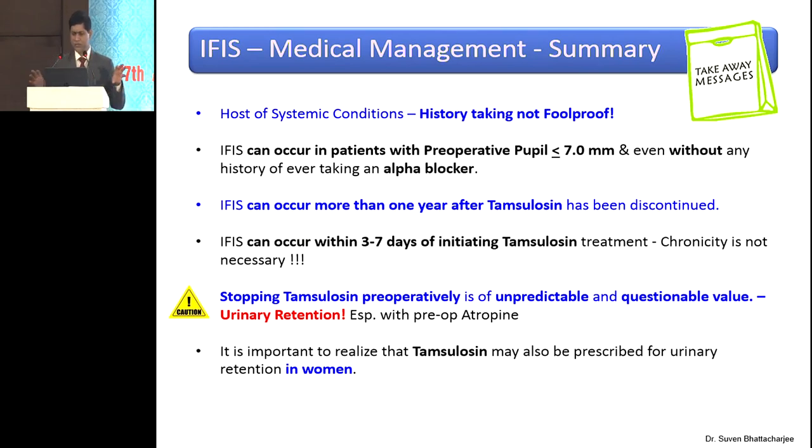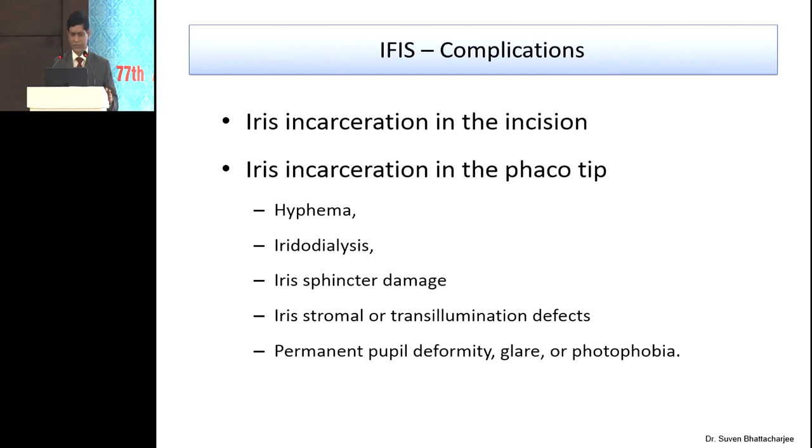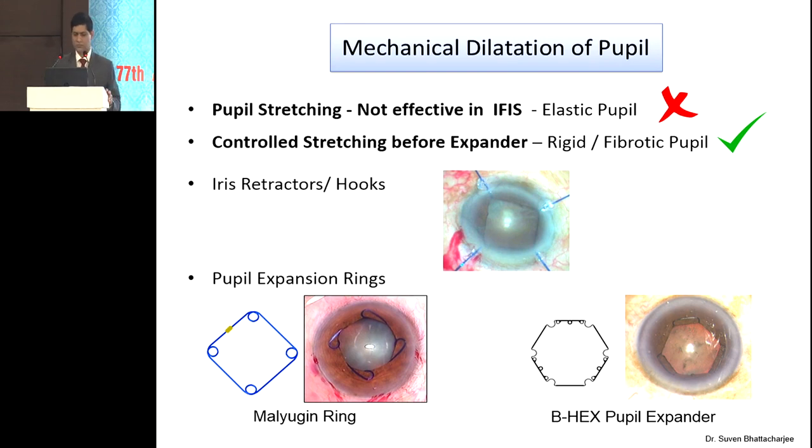In summary, the take-home messages for IFIS: the important thing is that stopping tamsulosin is of no value whatsoever — you may actually cause urinary retention, and it's not going to serve any useful purpose. Tamsulosin intake even three to seven days prior to surgery can really cause IFIS. Mechanical dilatation — you can use pupil stretching, but you need to be very careful where you use it. IFIS is going to make stretching useless, so we have iris hooks and pupil expanders: the Malugin ring, the B-hex pupil expander, and a whole lot of them.